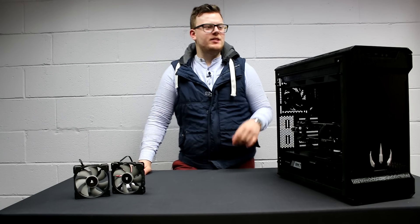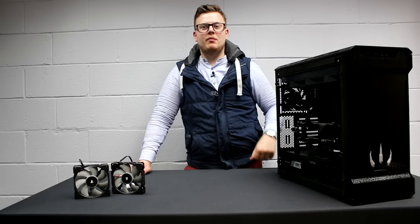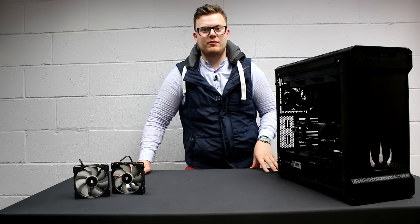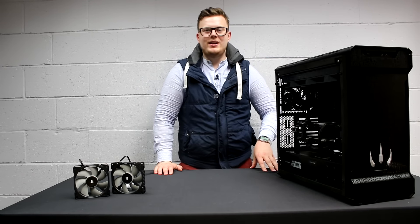So ignore this on the side here — this is just computer porn, our brand new Raptor. I'm trying to convince our boss to use it for our brand new streaming site on Twitch, which will be coming very soon. I know that you guys are looking forward to that. But today we're talking about these, the ML120s.